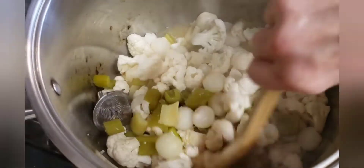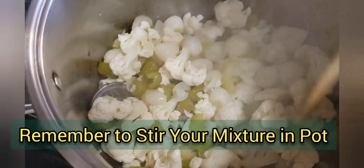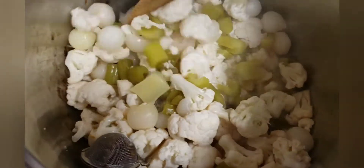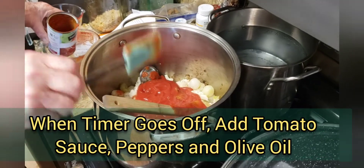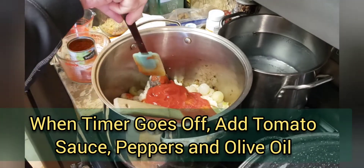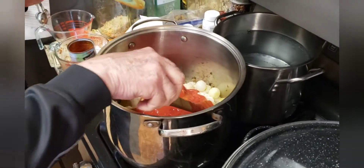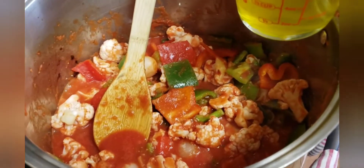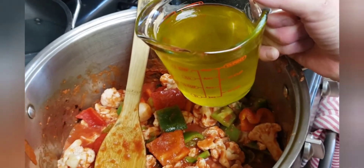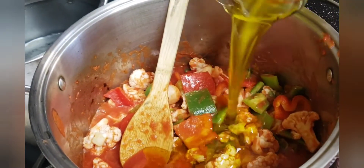You want to remember to stir the vinegar, cauliflower, onion, and celery mixture so nothing burns. After your 20-minute timer goes off, add your tomato sauce and your green and red peppers to the mix. Stir those up, bring it back to a boil, and boil for just two minutes. Also when you add in the tomato sauce and peppers, that's when you want to add in your one cup or half pint of olive oil, and stir that in.